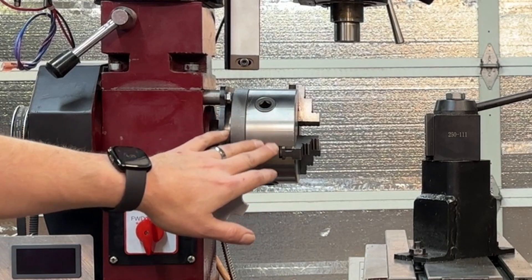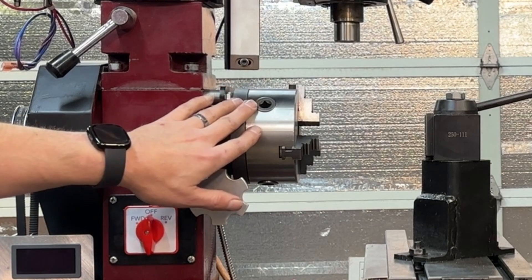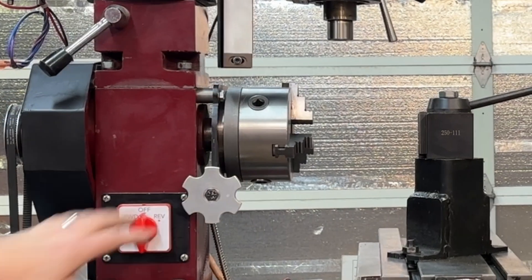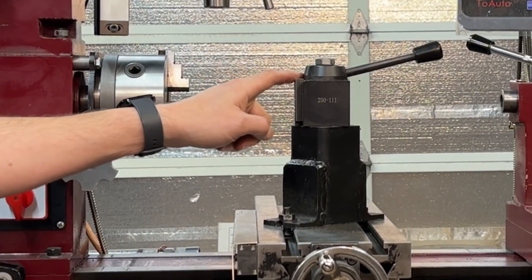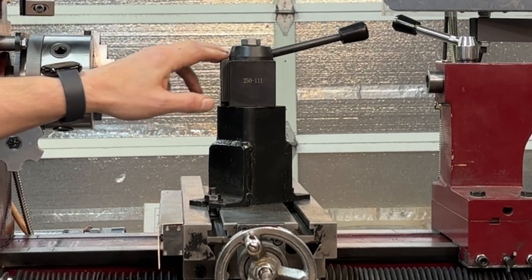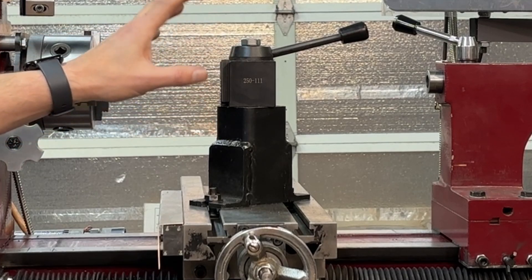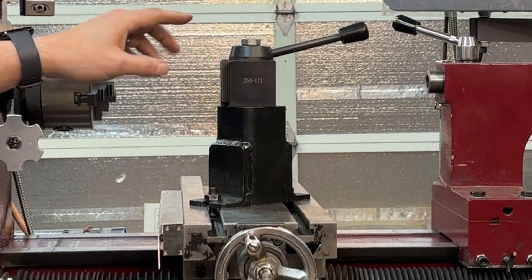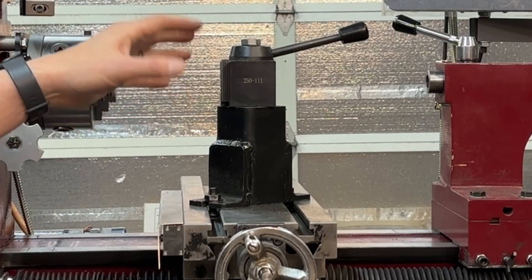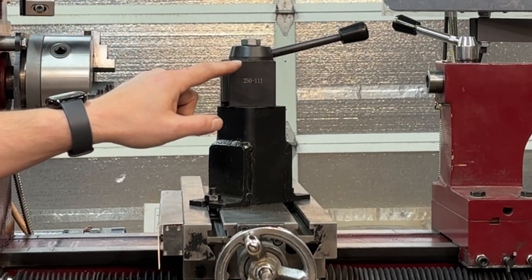The biggest advantage of going with the bigger chuck was a bigger throat, which allowed me to work bigger items. If you're going to upgrade the chuck, it's a good idea to upgrade the tool post. I went with a wedge-style quick-change tool post. This originally came with a turret-style tool post, and going quick-change made things so much easier and more accurate. The best part is I can now easily adjust the height, which was not an option without shimming with the original tool post.